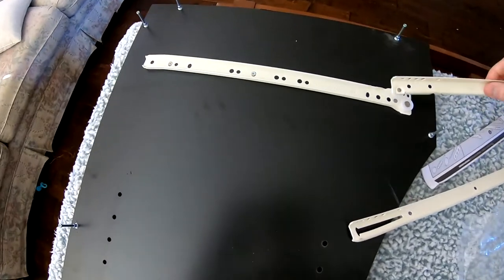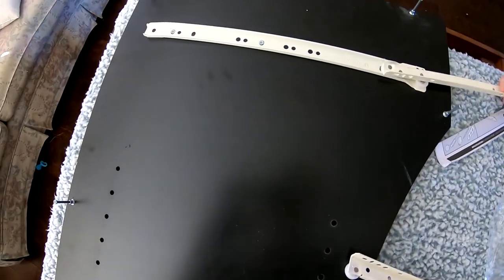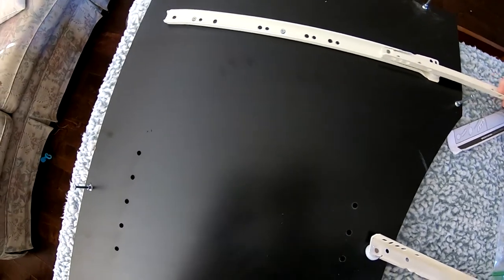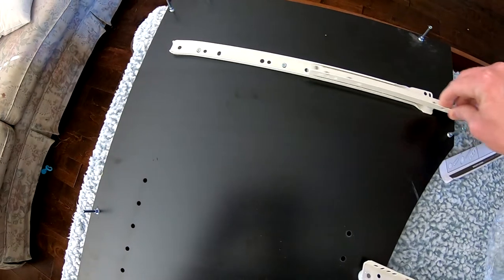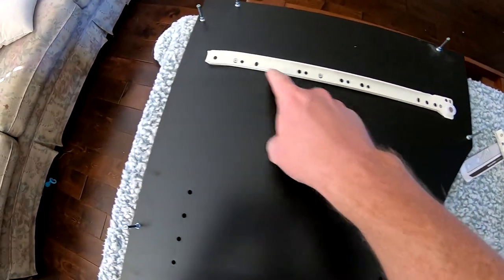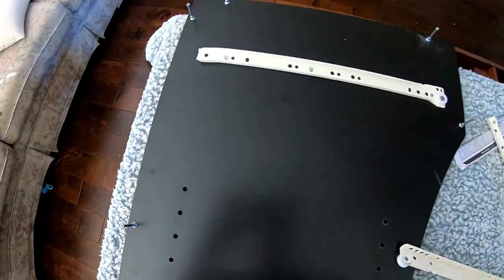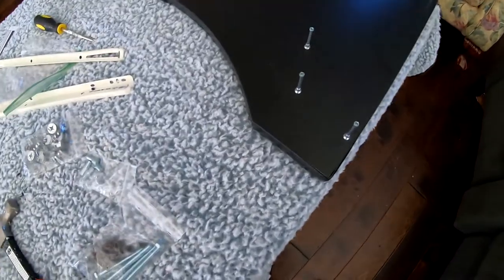Now we added the little drawer stays. It kind of looks like it's upside down, but that little wheel there will roll up against in there. Just gotta wiggle this around till it fits — got that on both sides.